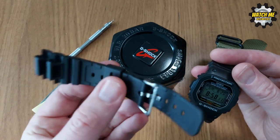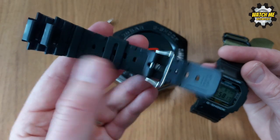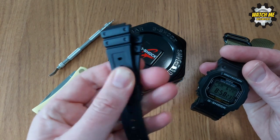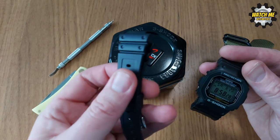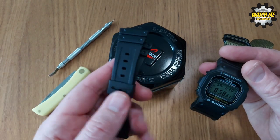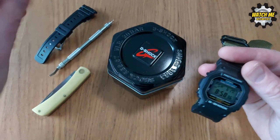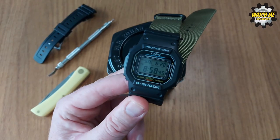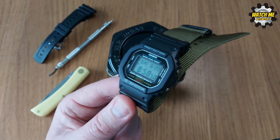The main reason I changed the strap is because the original is uncomfortable. The resin is rock hard — those little nodules are designed for breathability and airflow but they're uncomfortable on the skin, make you sweat more, and don't have the comfort of softer silicone. I thought I'd go for a more military look, because these watches are incredibly popular with the military, armed forces, and police — people who need something tough, and they are the toughest of the tough.